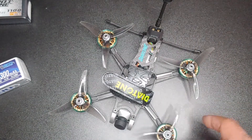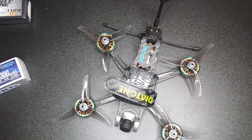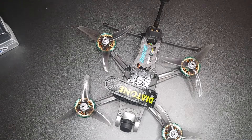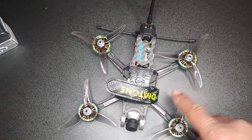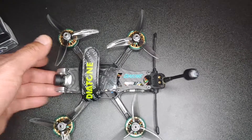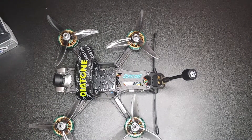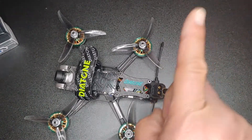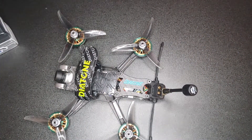Everything else on this quad — highly recommend it if you want something you can fly more like a five-inch but smaller. It's a lot quieter too. If you guys have any questions, go ahead and leave a comment and I'll get back to you as soon as I can. Thanks for watching guys, have a good one. I'll go ahead and link the flight video up here somewhere. Okay guys, have a good one, thanks for watching.